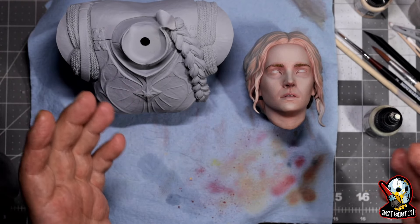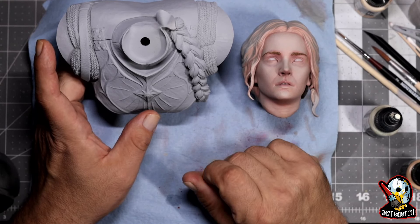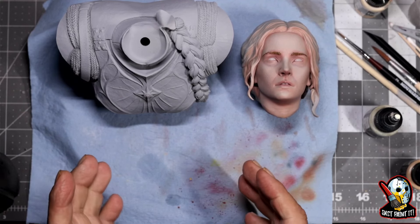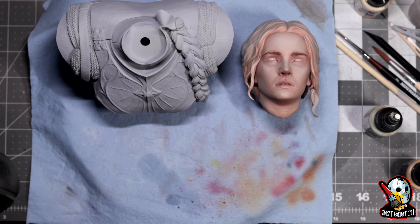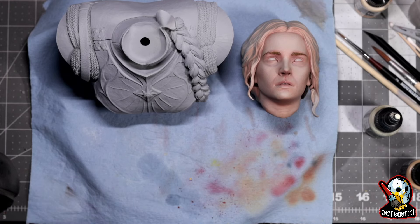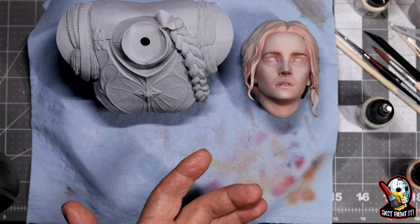The dilemma is that blonde hair is very hard to do, and there are a couple of videos out there I will reference down below for you guys. One that I like very much is from Vince Venturella — Mini Painter — he did some busts on how to do hair in all different colors and has a very in-depth video on how to approach doing blonde hair.